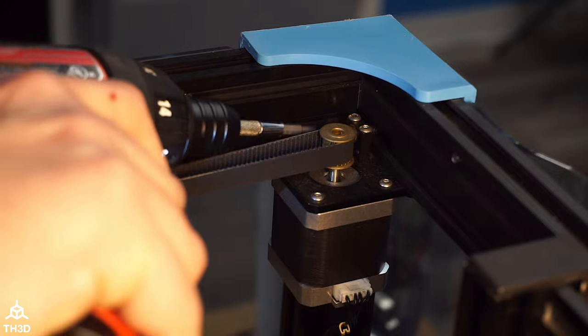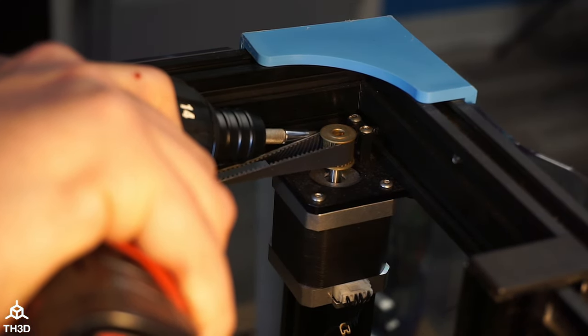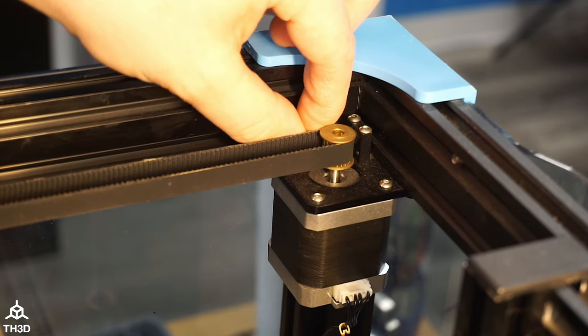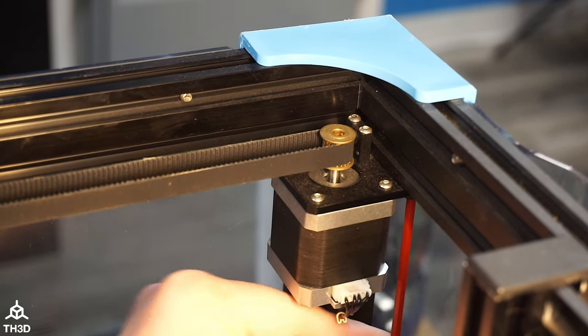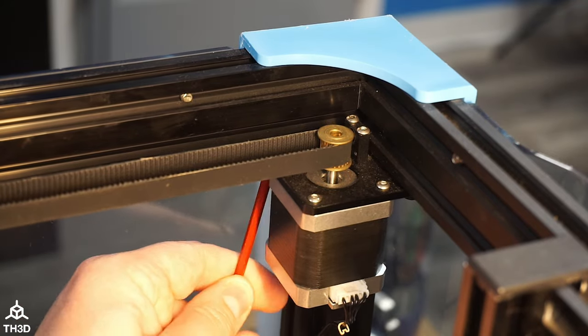To take the tension off the belt, you're going to undo the tension screw on the top of each motor mount and then loosen up each of the bolts securing the motor mount to the printer frame. After those are loosened up, you can go ahead and slip the belt over the top of the pulley. Do this for both sides.